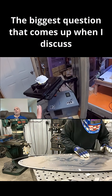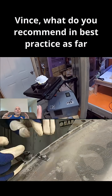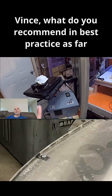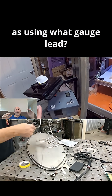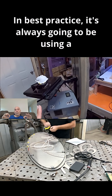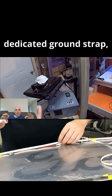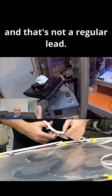The biggest question that comes up when I discuss this with clients is: 'Vince, what do you recommend in best practice as far as using what gauge lead?' This is a great question. In best practice, it's always going to be using a dedicated ground strap, and that's not a regular lead.